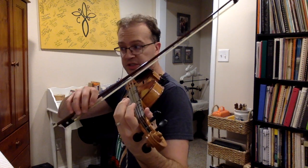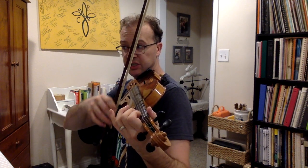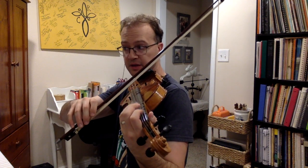We get to a part at measure 38 that goes D-1-2-3, A-1-2-3, E-1-2-3, E-G. So just watch for that, and practice that, and say it and air bow it.